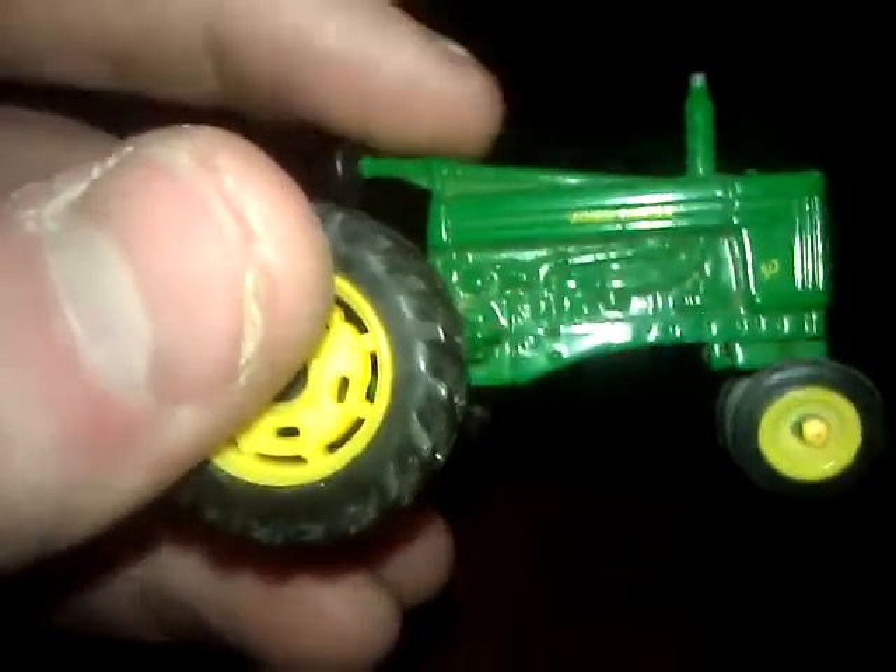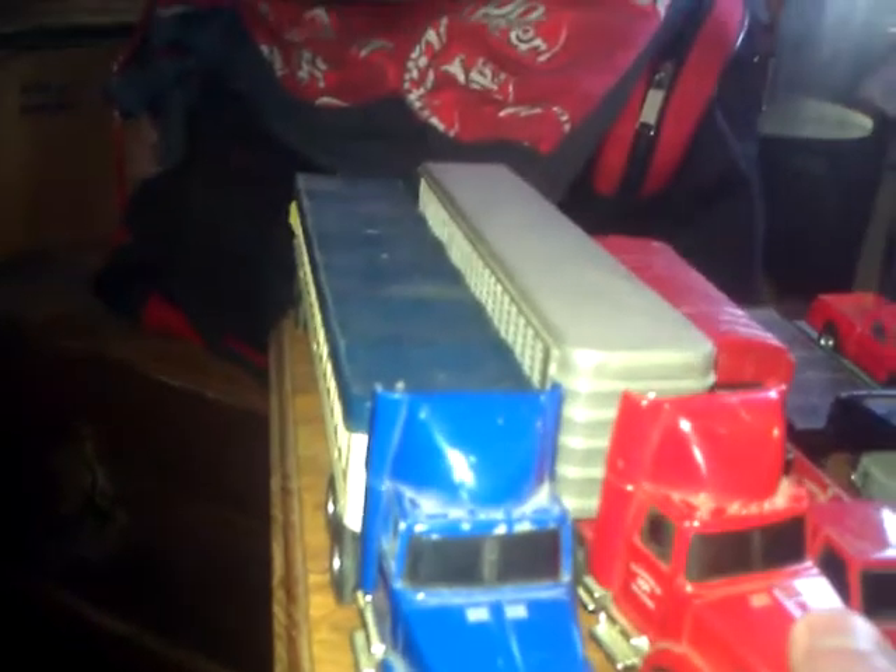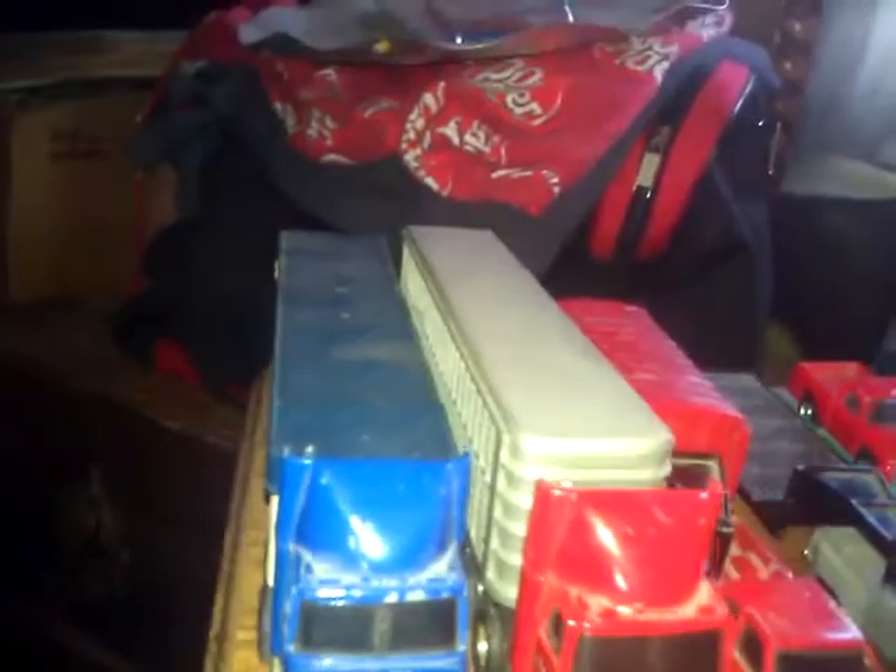Here's my John Deere 50 that I got as a birthday present from my mom — I love this. Moving on to my trucks: here's my semi with the grain trailer and my other semi with the hog and cattle trailer. Both came in the same package when I bought them, so I got a good deal.